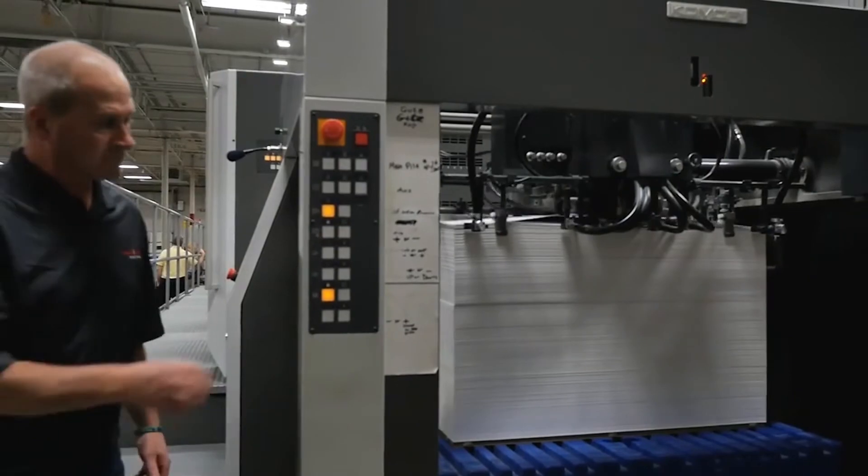The advantage that we've created with installation of the G840 is setup time — getting jobs on and off the press quickly and efficiently. Lower make ready time, lower make ready waste. This is how you make money.